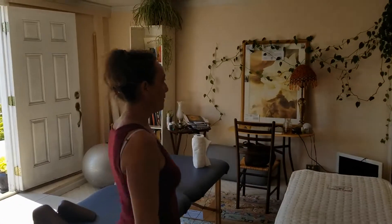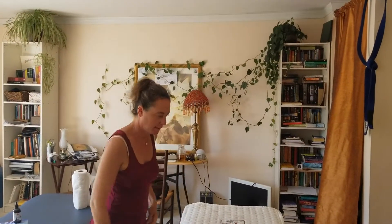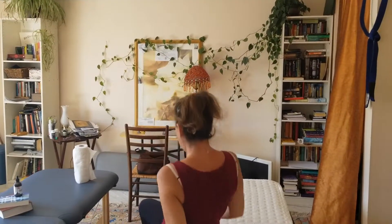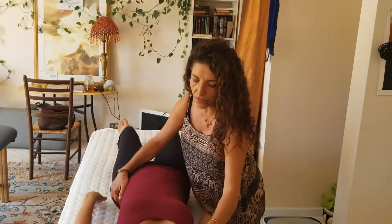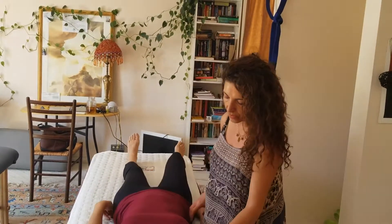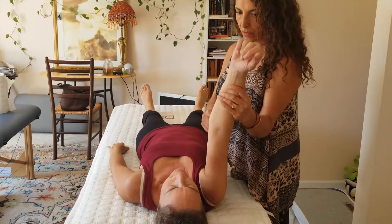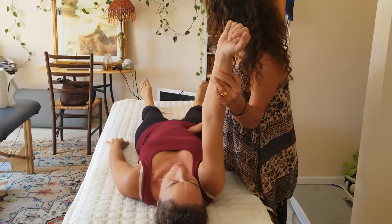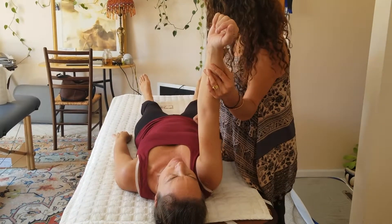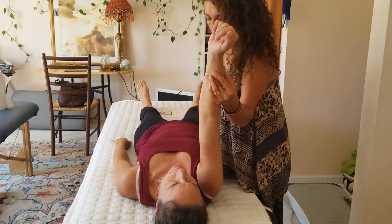Mariam explains it's a process and that Rachel will need to come back for about three appointments for the pattern to start shifting. She does a final recheck: hip, hip, lower back, lower back — everything is stronger.